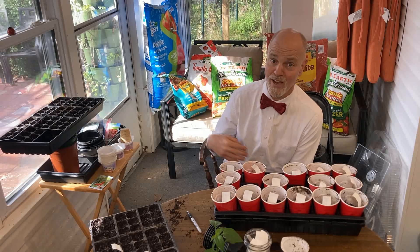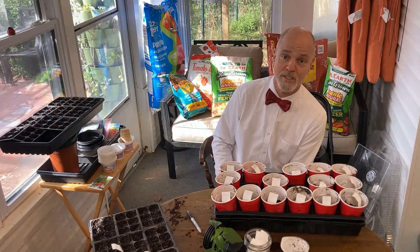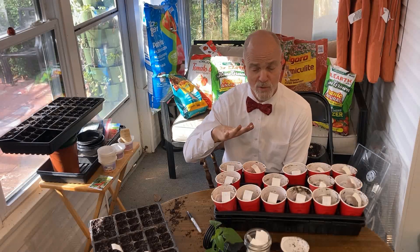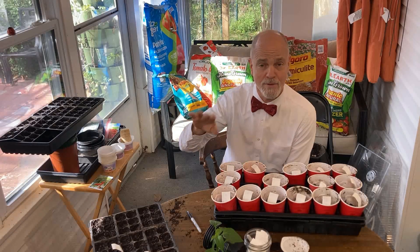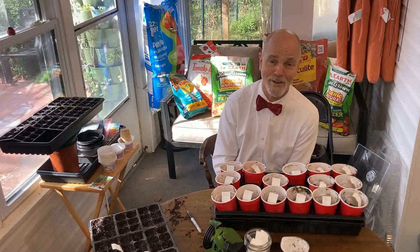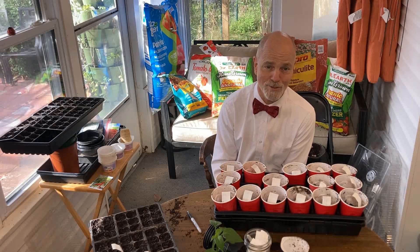Coming up we also have more garden beds to prepare out there. We are doing some direct sowing of seeds. I might be doing some more indoor seed starting but I'm not sure about that yet. Either way, be sure to subscribe to Bowtie Life on YouTube if you have not already done so, so you don't miss a thing — videos do come out on YouTube first.